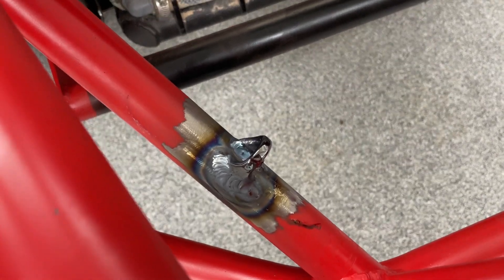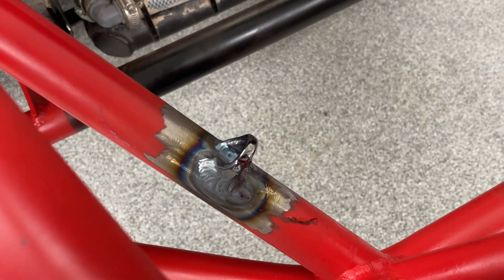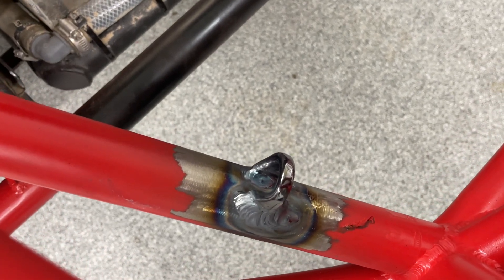Hi guys, I'm Nate from Good Man Racing, and I want to talk about welding, especially a strange kind called a seal weld.